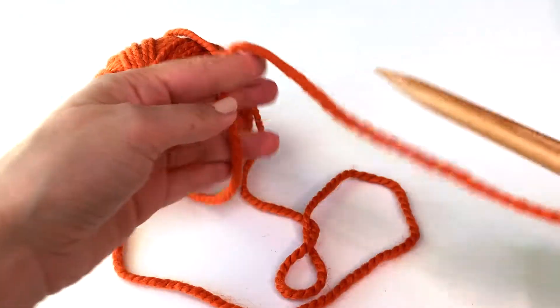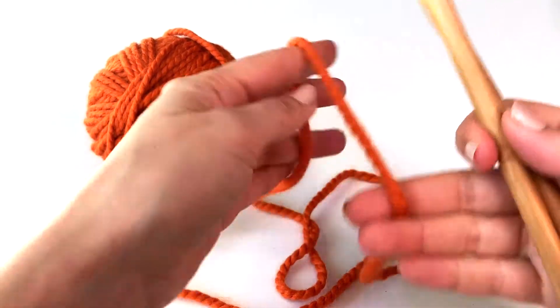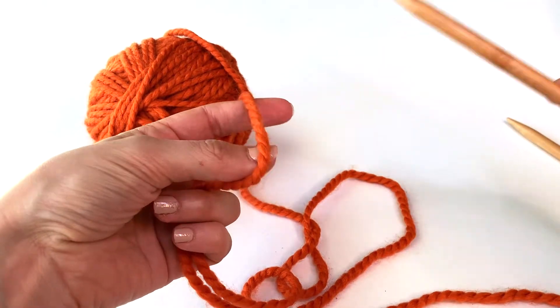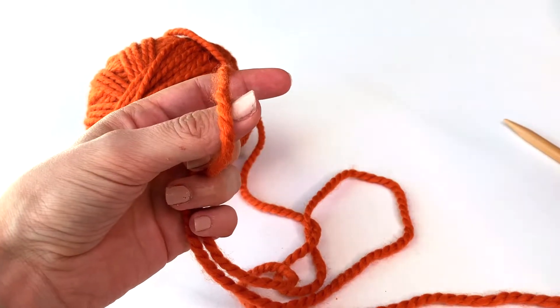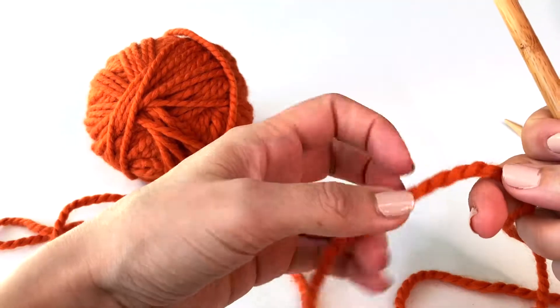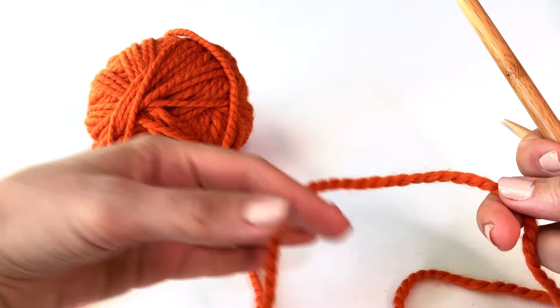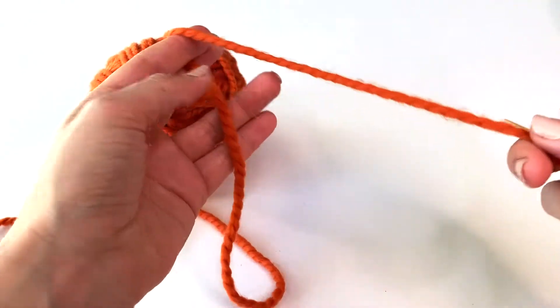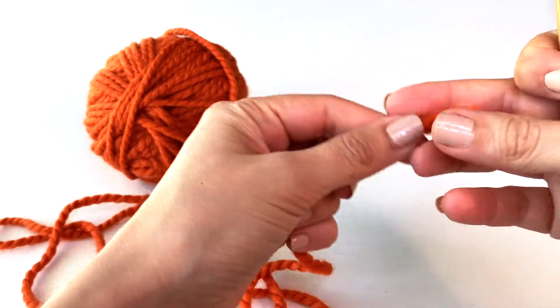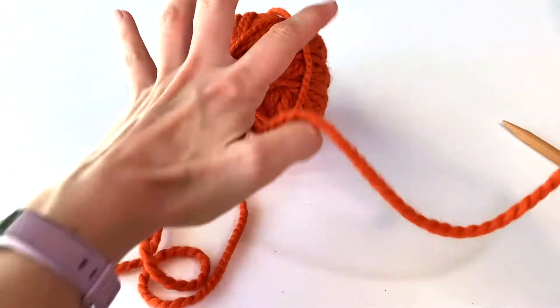The first thing we need to learn how to do in knitting is how to cast on. Casting on is the method of actually getting our yarn on the needles so that we can work with it in the first place. I'm going to be teaching you the long tail cast on method. This method is pretty standard when you're learning how to knit — it's not the only cast on method, but it's going to get you pretty far.